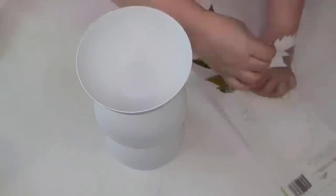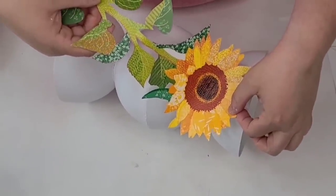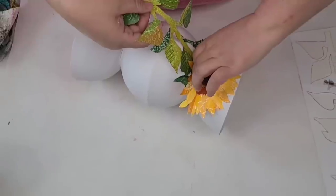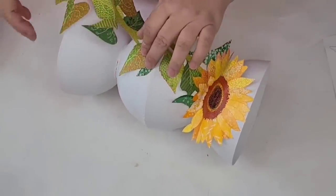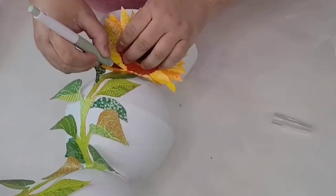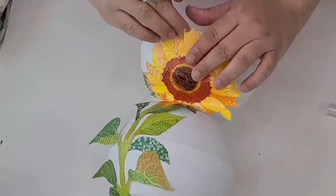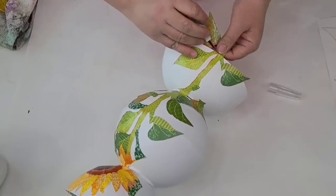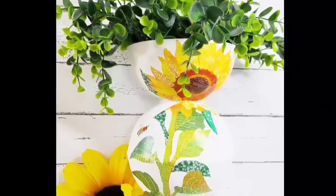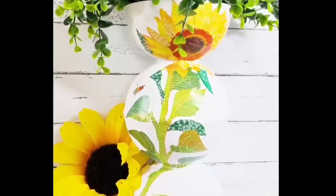Then I'm going to take one of these sunflower decals from Dollar Tree and start at the top, working my way down. This was the hardest part of all my projects but it wasn't extremely hard — it just took a little more time. I'm just going to start cutting with the exacto knife as needed, making slits, making sure things are nice and flat. Once I had it where I needed it, I think it turned out stunning. I love the colors, the shapes — it's absolutely beautiful.